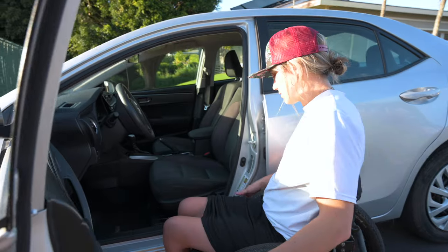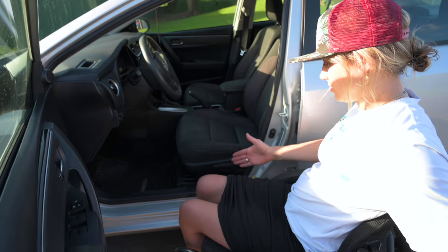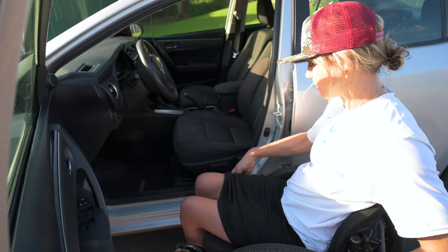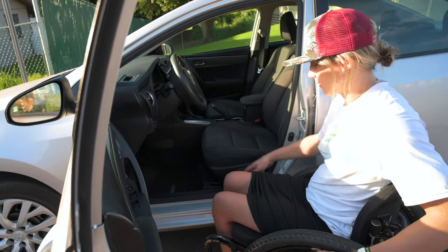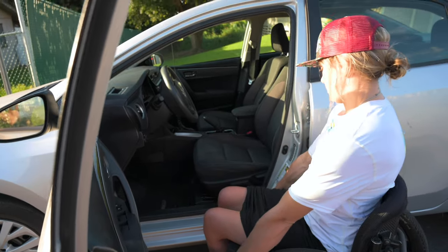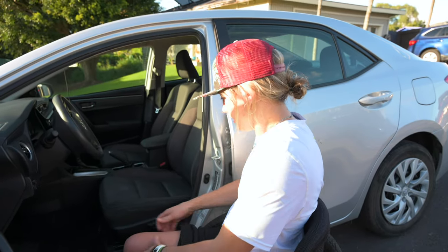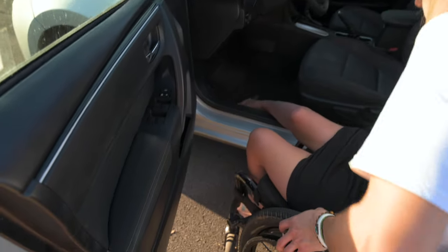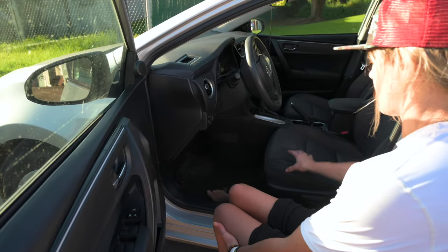For a vehicle transfer into the driver's seat, I pull the chair up on an angle — same way as I would any other seat transfer — where this corner of my seat is as close as it can possibly be to where I'm transferring. Throw a foot in and make sure my knee's bent, otherwise it'll shoot right underneath the gas and the brake.